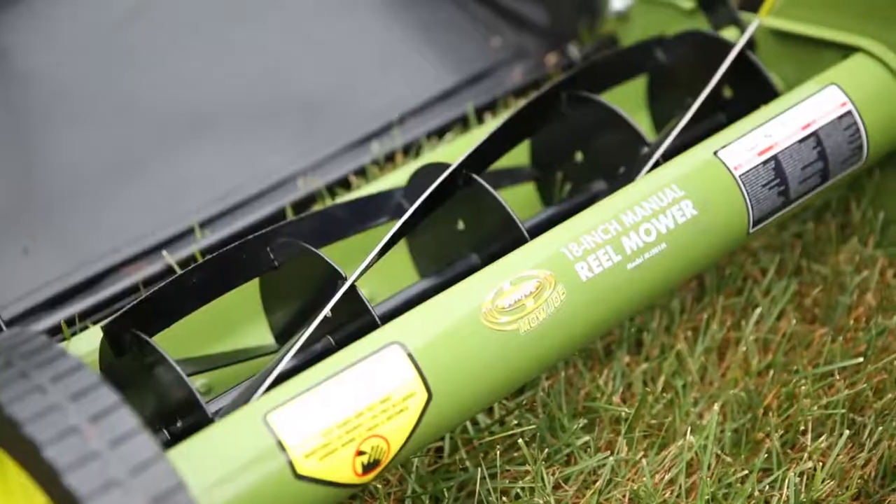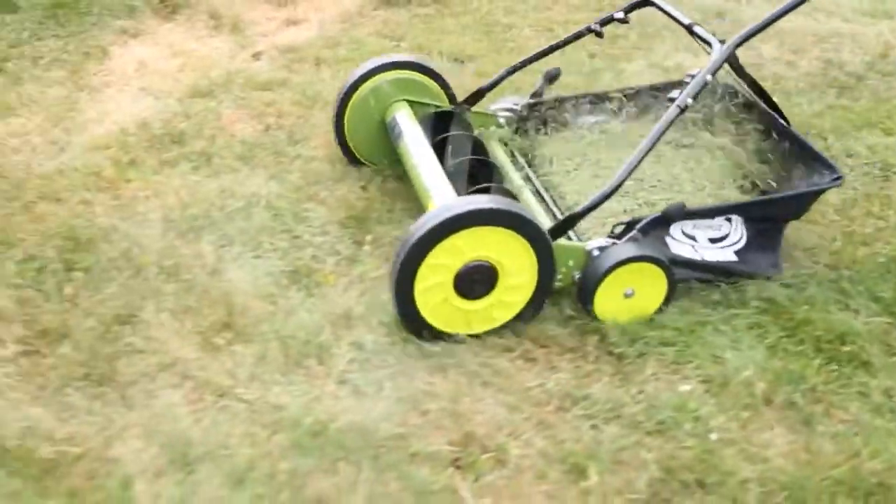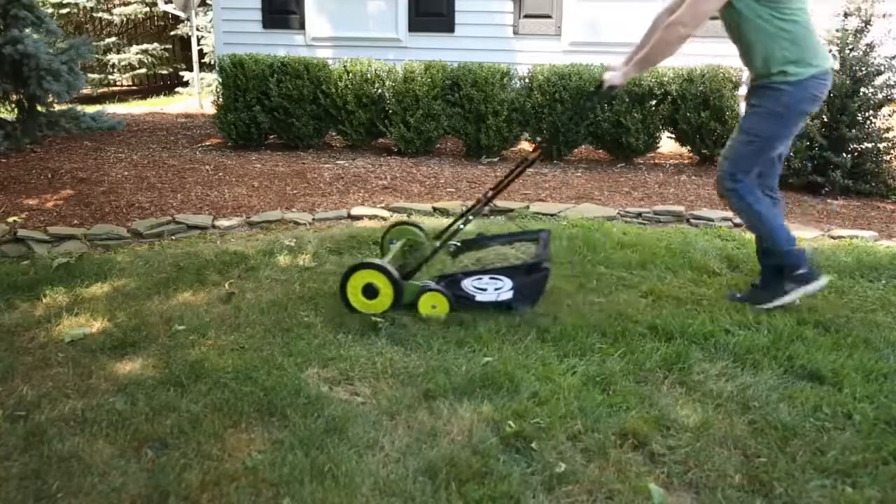Mojo's sleek, dual-wheel design and five razor-reel steel blades ensure a crisp, clean cut with each pass for a picture-perfect lawn you'll love.